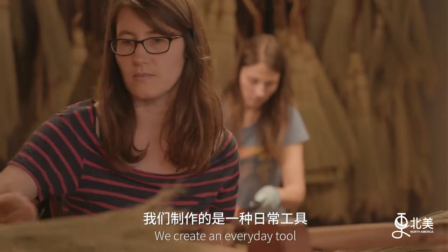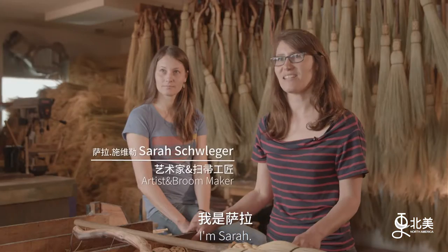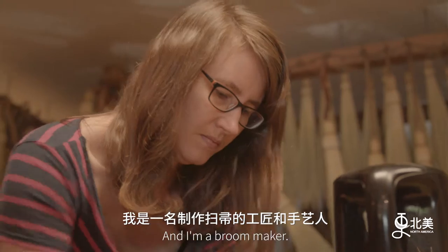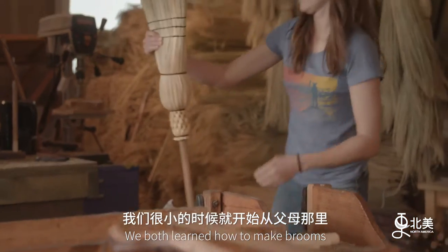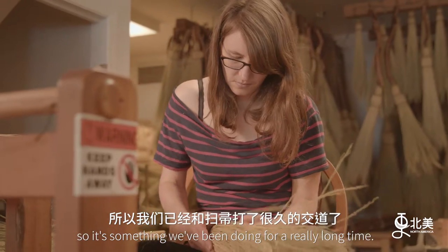We create an everyday tool that is also a beautiful piece of art. I'm Sarah and I would consider myself an artisan and a craftsperson and I'm a broom maker. My name is Mary and I run this business with my sister. We both learned how to make brooms when we were young from our parents, so it's something we've been doing for a really long time.